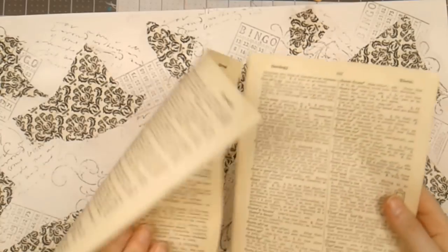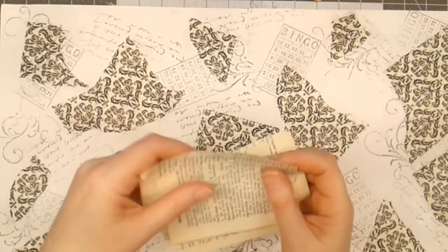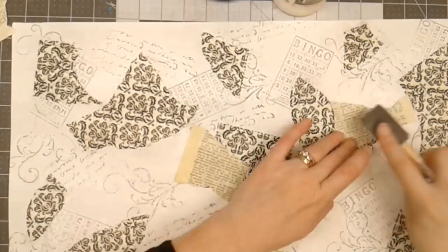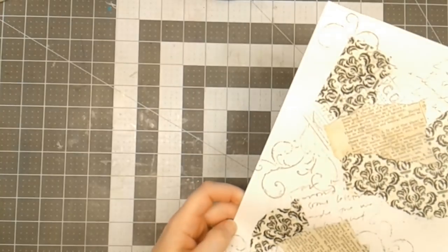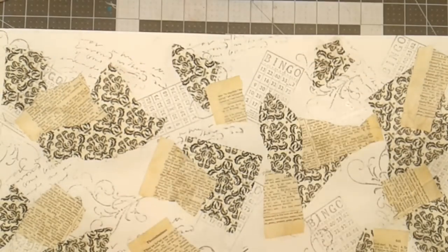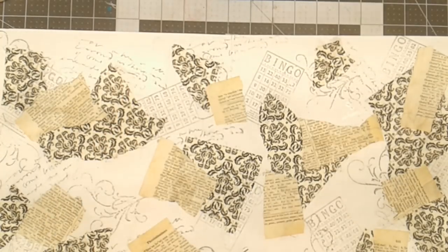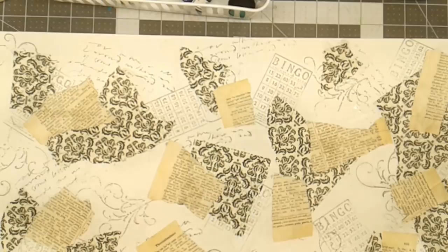I also have a couple of pages out of a really old dictionary that I'm going to tear up and put on top as well. So I've added stamping, tissue paper, and dictionary pages. Now I'm ready to start adding some color and textures.